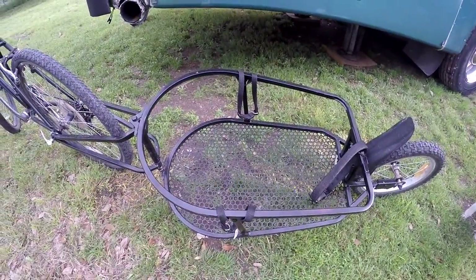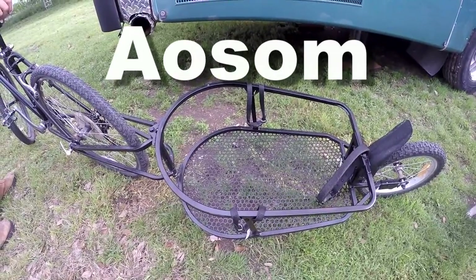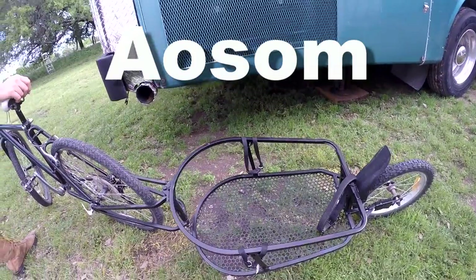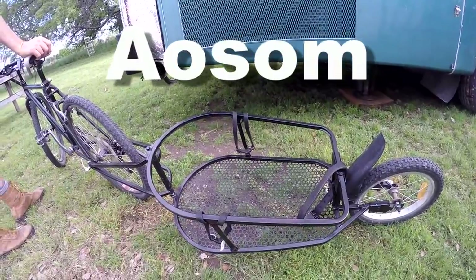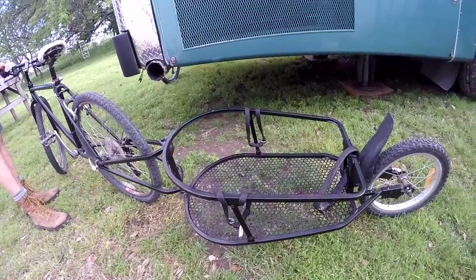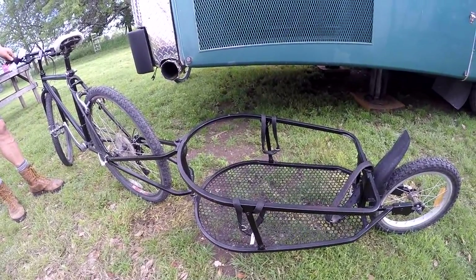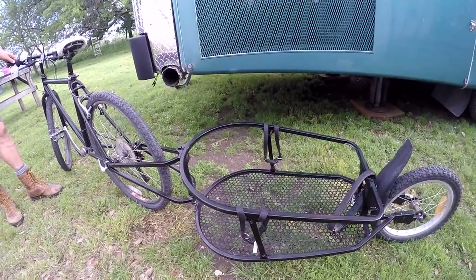The brand name for this trailer is AOSOM — spelled A-O-S-O-M. It's a lot cheaper than some of the other one-wheeled bike trailers that are similar to this. Those are supposedly made out of better quality materials, but those were like between $350 and $400.